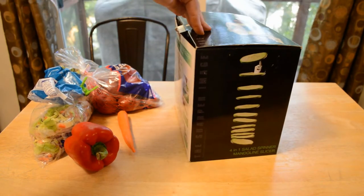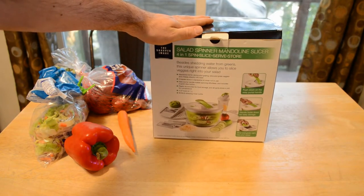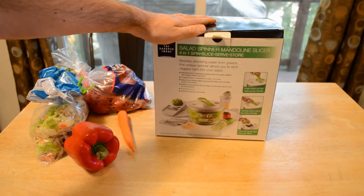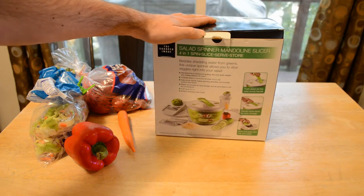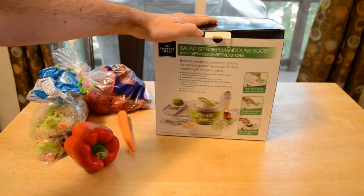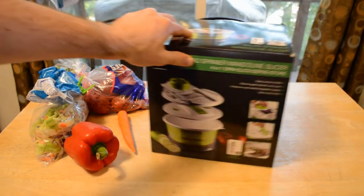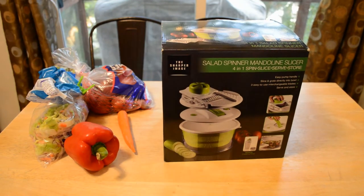Besides shedding water from greens, this unique spinner allows you to slice veggies right in your salad. Mandolin for slicing and grating — slice and grate veggies and cheese directly in the bowl. Three blades store in the mandolin lid when not in use. Easy pump handle makes spinning effortless and includes a quick-stop button. Plastic lid included for food storage. Five quart bowl, bonus salad dressing mixer. Sharper Image is a huge brand — let's open it up and see what's inside.